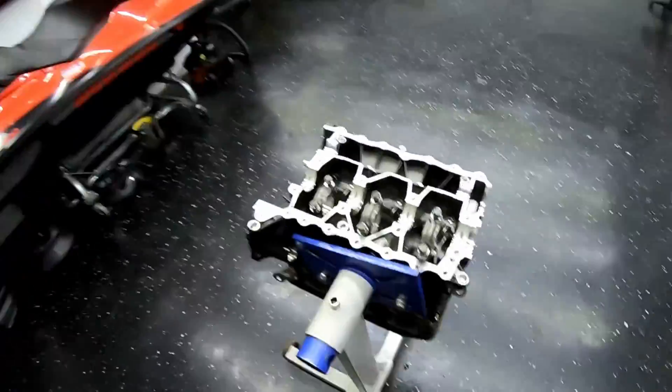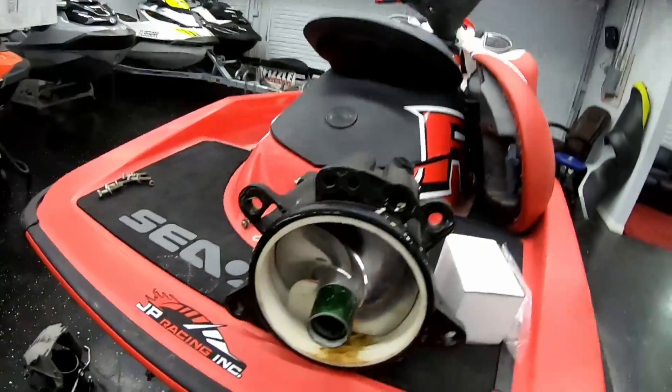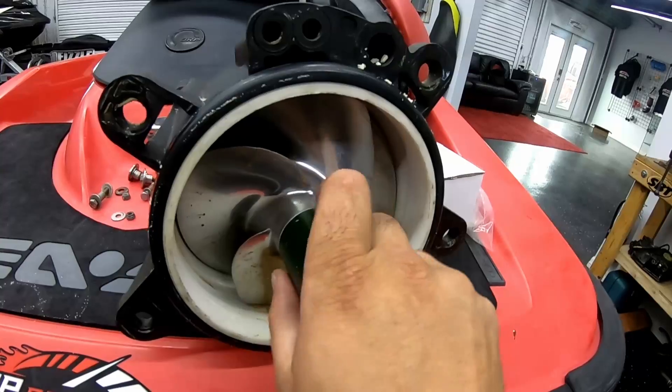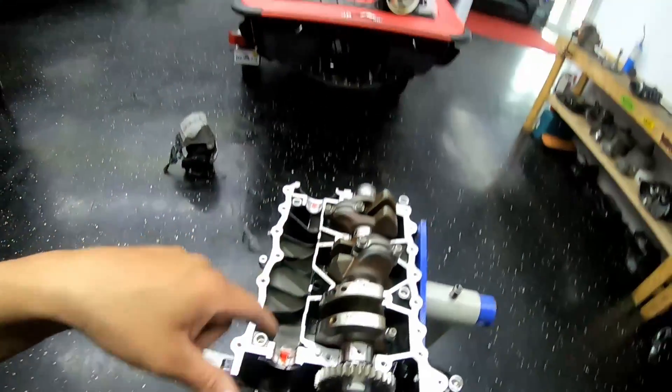Nelson just dropped off what I think is a 2007 or 2008 RXP — it's having really bad cavitation problems. I was hoping it was just a wear ring, but obviously it's not just a wear ring. He lives about 30 minutes from me so I told him to drop it off, but once I took it apart it clearly needs a little more love. I'm gonna leave that for now and keep chugging along on Rick's motor.